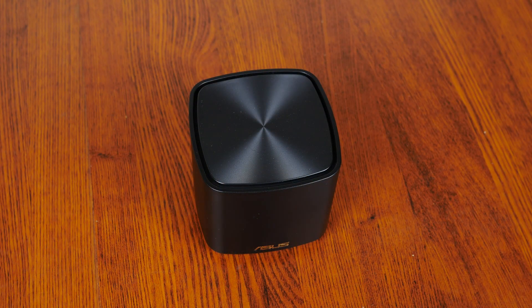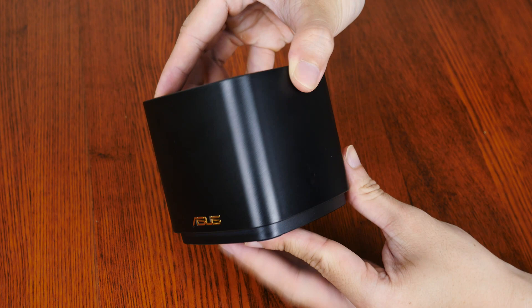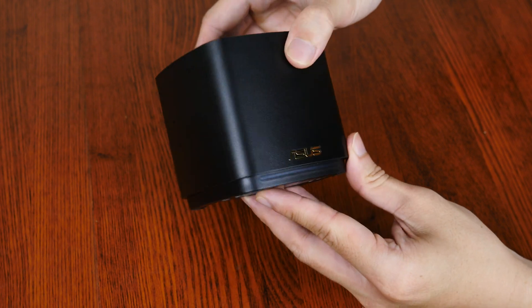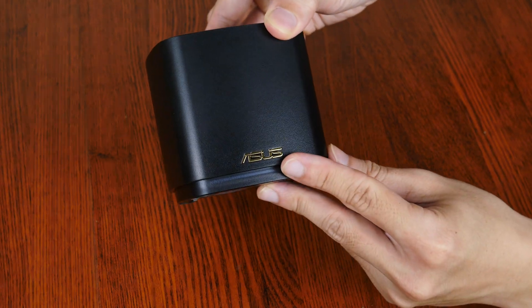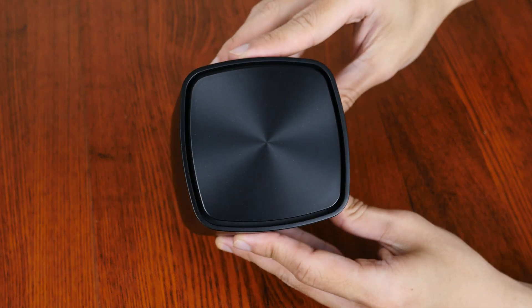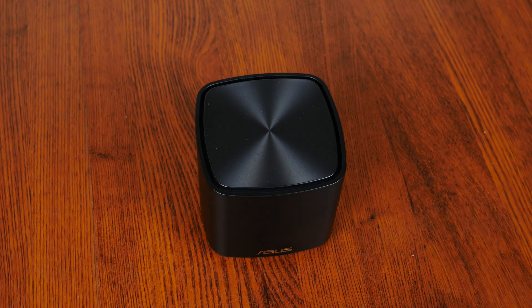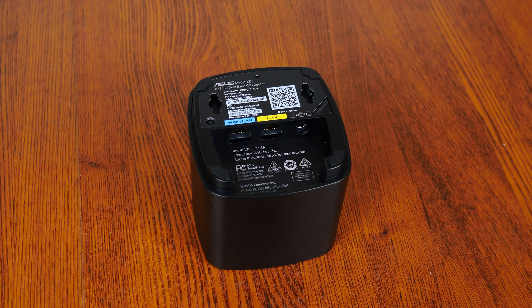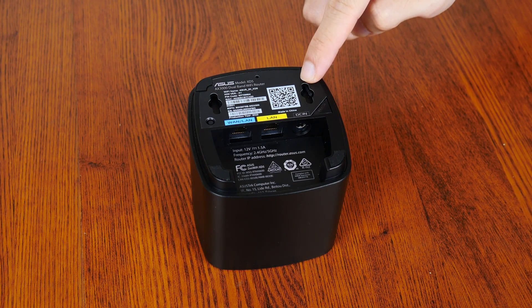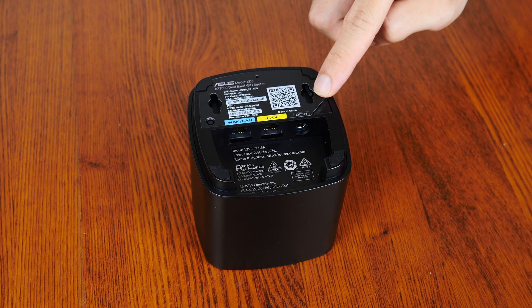Moving on to the aesthetics of the XD5, Asus has gone for a pretty minimalist design with a cube-like shape sporting rounded corners. The XD5 nodes are constructed of matte plastic, with the Asus badge in gold. We also get a concentric circle effect on the top for some added visual flair. Do note that the XD5 is available in 2 colours, either black or white. The bottom of the XD5 node is a simple affair, with 2 openings for wall mounting, a WAN port, a LAN port, a power adapter port, and a WPS button.